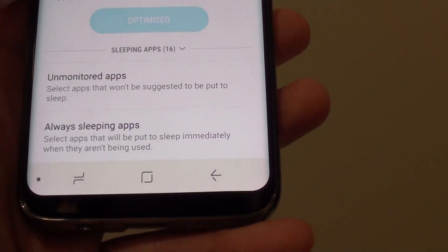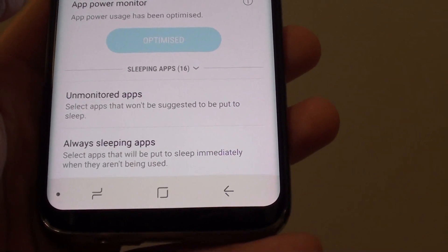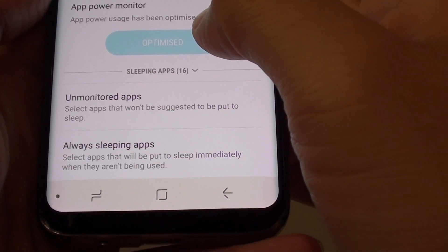You can always consider whether an app really needs to stay on. For example, game apps that you don't need to be notified about — you can put them to sleep.